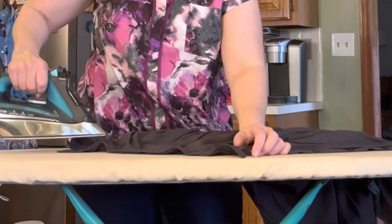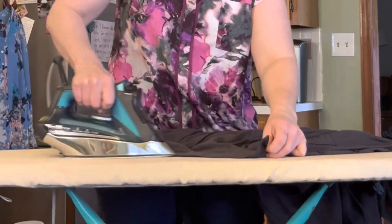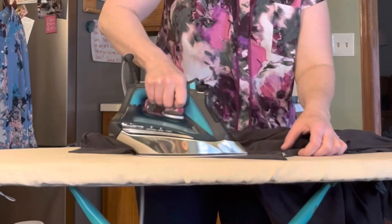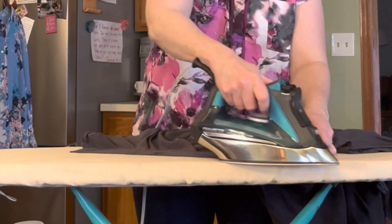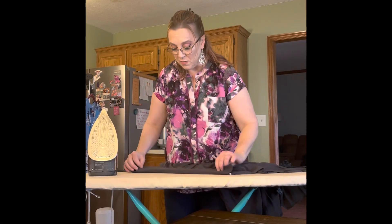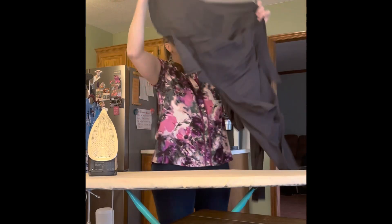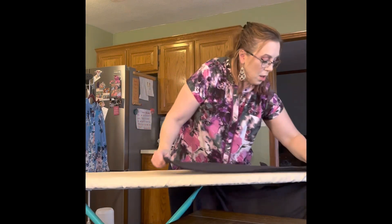Here's my very wrinkly shirt. I'm first going to iron the collar, laying it out nice and flat - the iron is already preheated. When ironing, make sure the iron is constantly moving; never let it rest directly on a garment at any time because you risk damaging the fabric, especially if it's delicate. And now we have a beautiful, flat, crisp collar.